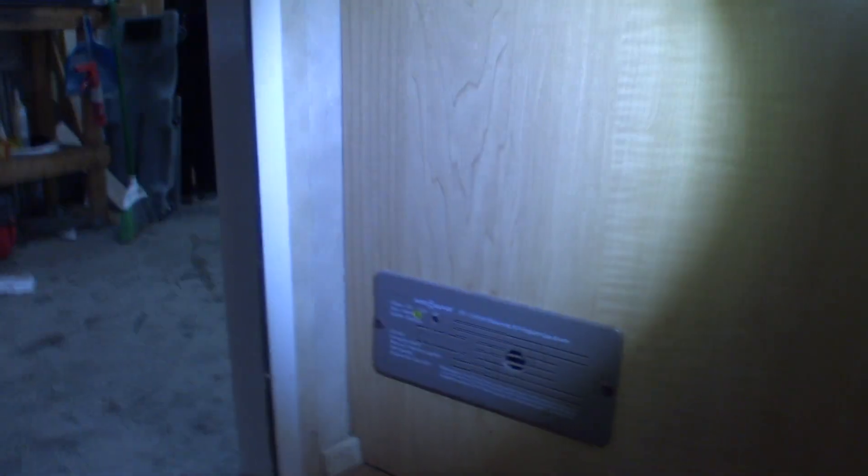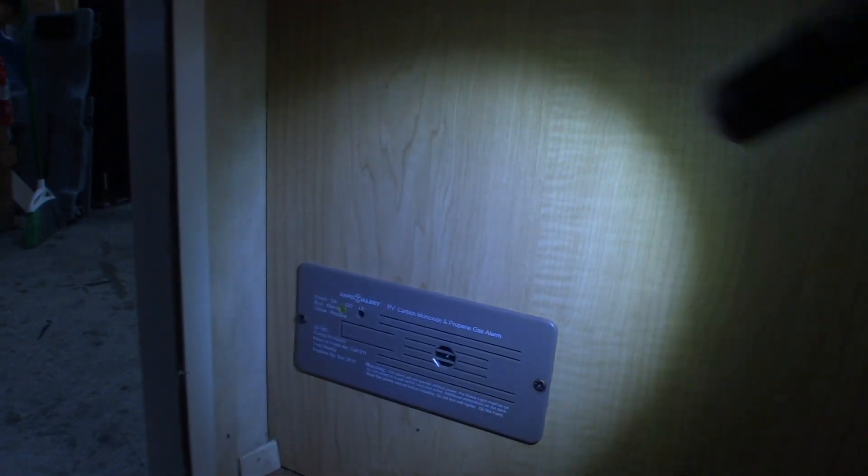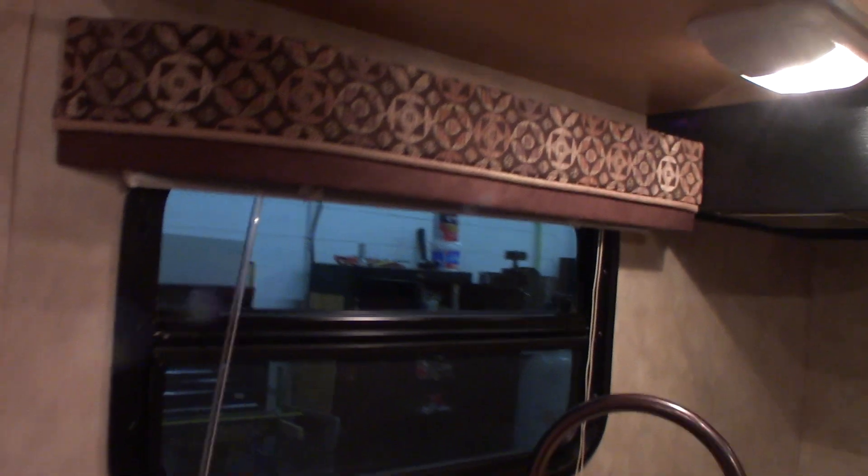This device down here is your carbon monoxide and LP gas detector. If it's not green like it is now, get it serviced — it's an important thing to have obviously. If it goes off, take everybody outside, leave the door open, shut the gas off at the front, and figure out what's going on.